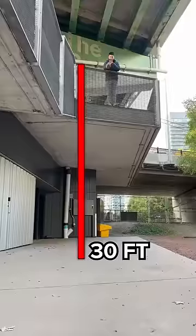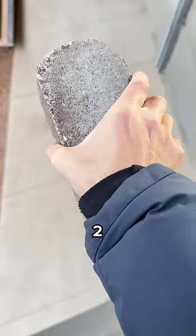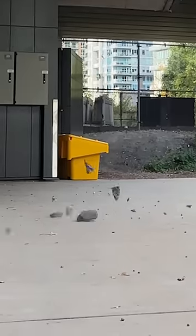This is 30 feet. This thing better break, just like how we're trying to break three million subs by the end of the month. In three, two, one — the brick broke.